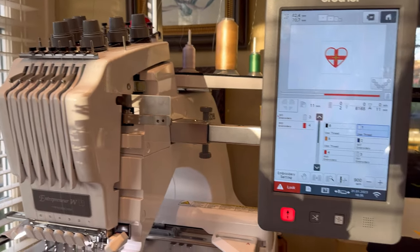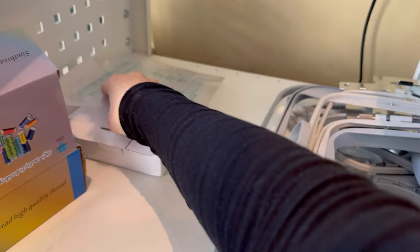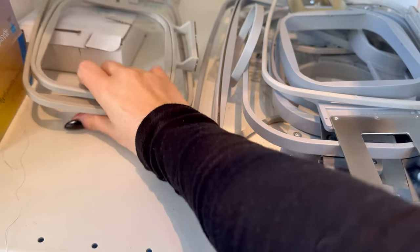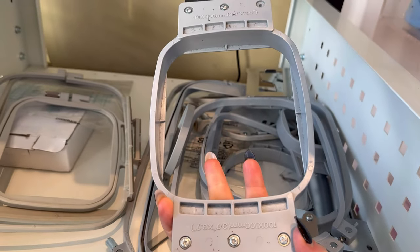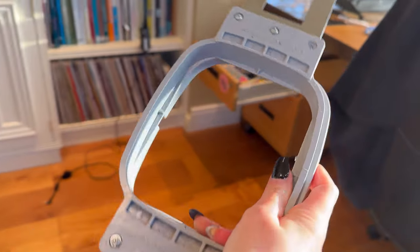Since we're using a 4x4 hoop today, go to where the hoops are kept. There are hoops from an old embroidery machine that we don't need. We need the 4x4 hoop — you can see the sizes labeled on either end. Just separate the inner frame from the outer ring like this.